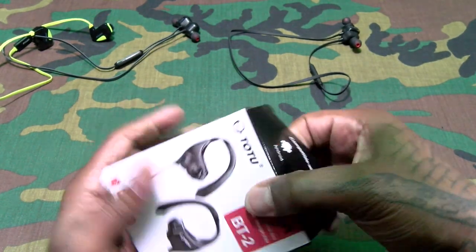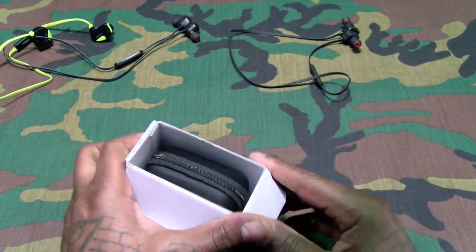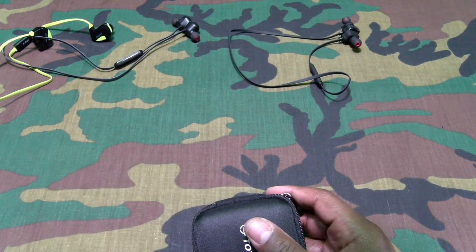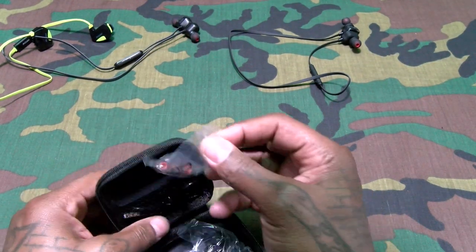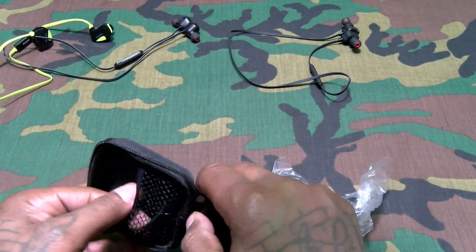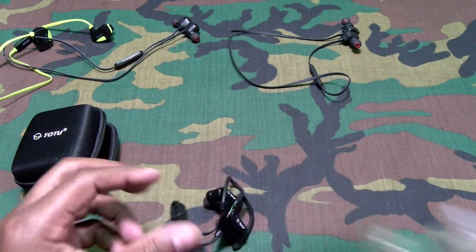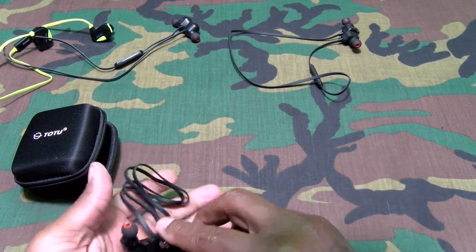One thing I like about these is no wings — you got a little flap that goes around your ear instead. Wings take a while to get used to. Inside you get different size earbuds, a micro USB charging cable, and a little hard-shell carrying case — I like that. These kind of look like the PowerBeats Wireless but for about one third of the price.